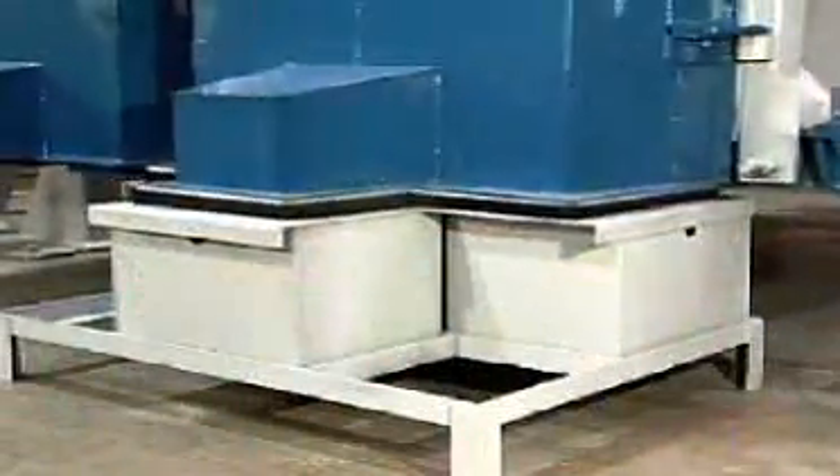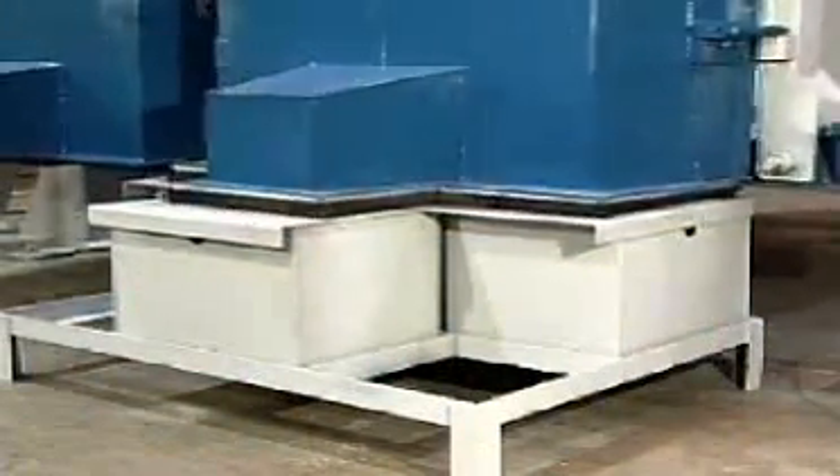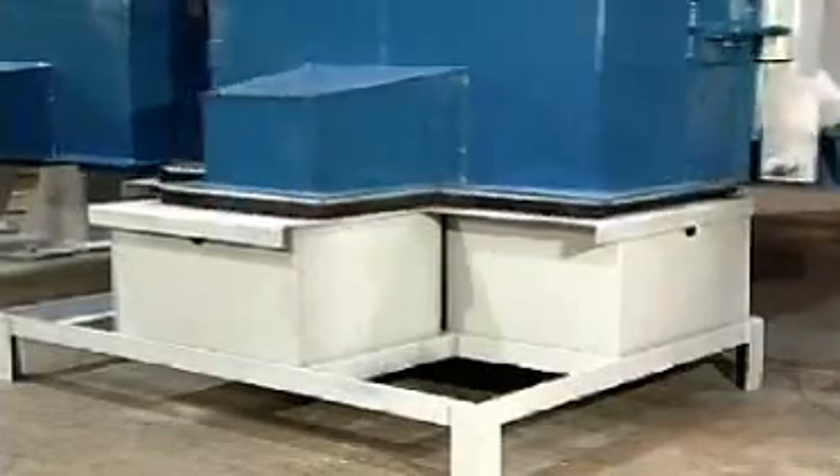Quick discharge door access is achieved through a newly developed design that eliminates traditional flexible connecting sleeves. Close running outlet flanges fitted with an outer perimeter brush system provide sleeveless operation with effective dust containment. Vent connections at the top of each discharge door offer added dust control.